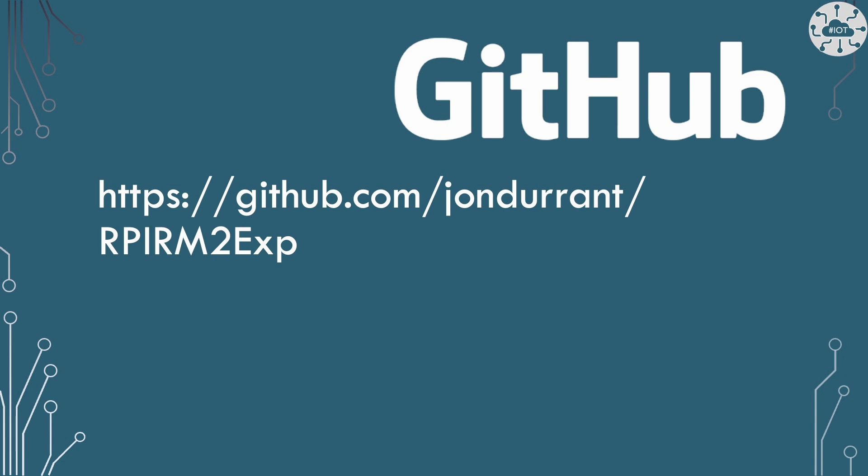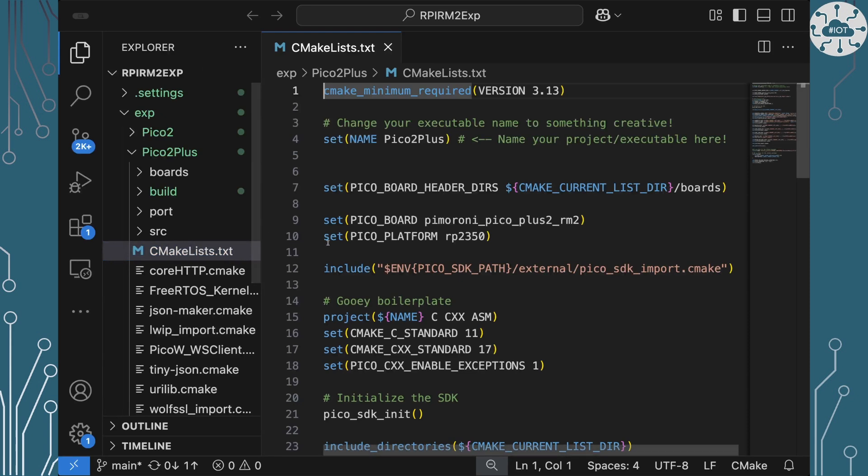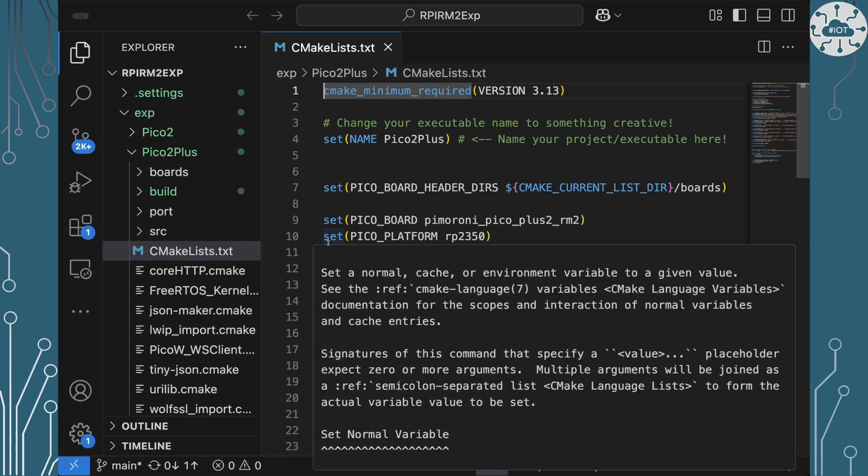All of the code I'm going to share on GitHub so you can see everything I'm doing and demonstrating. When we start a project, we have our CMakeLists file to control the build process, and we generally say in there what board and platform we want to use.